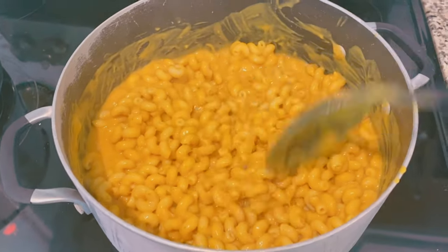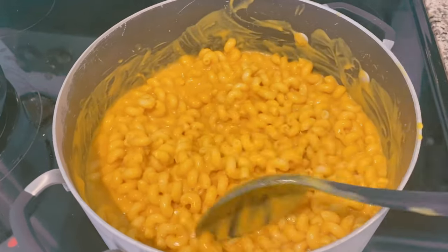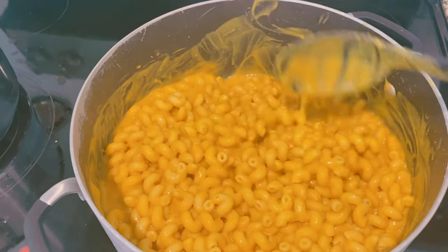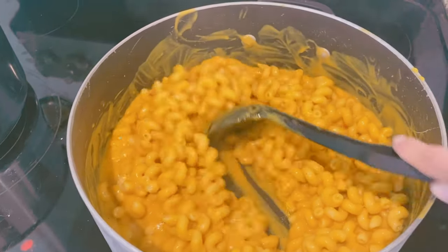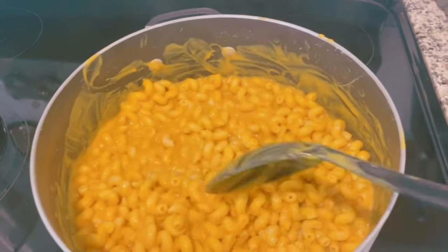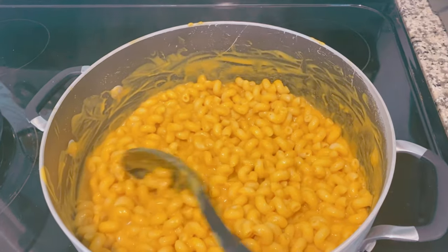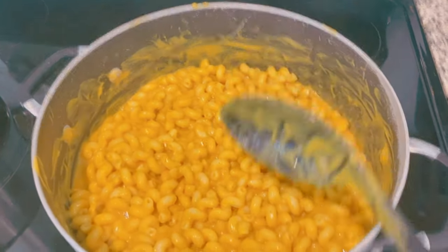Mackenzie does not like spicy food. You can also put breadcrumbs on it and bake it — sprinkle some vegan cheese on top with the breadcrumbs so you can get a little crispy layer on top. That would be really good, but we're just going to leave it like this today.